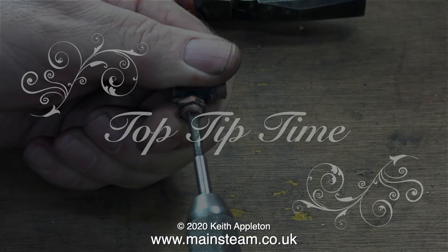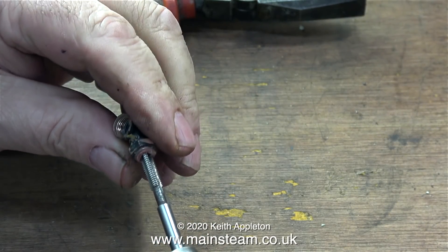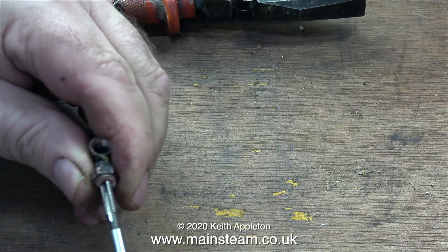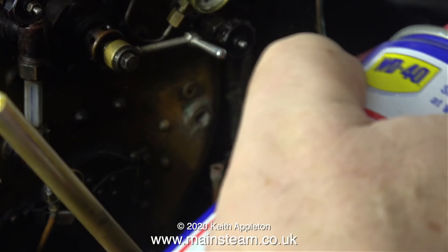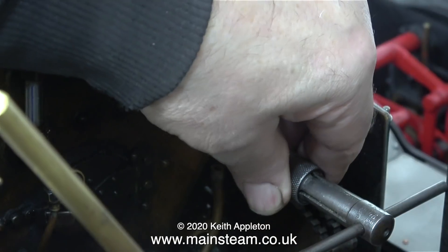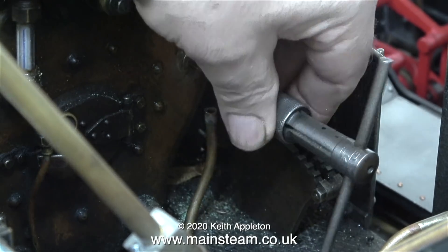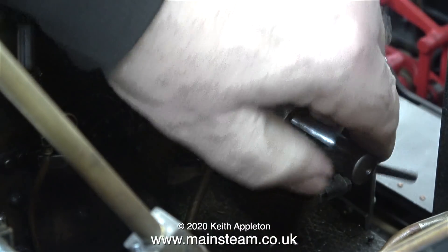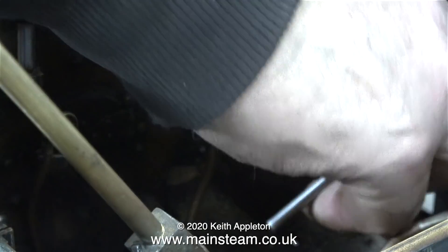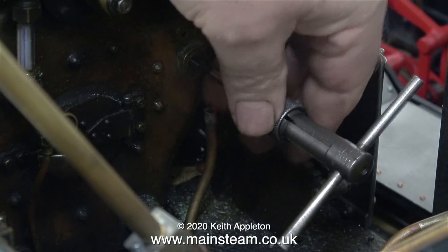Now it's top tip time — how to get the broken piece of this fitting out of the boiler bush. I can't get a drill in there to drill it out, and that would be risky anyway. First of all I sprayed the area with WD-40. I then threaded the old fitting to find out what the size of the hole was down the center, and it was perfect to be threaded 2BA. So what I'm doing, using a tap wrench and a 2BA tap, is threading the broken part of the fitting.